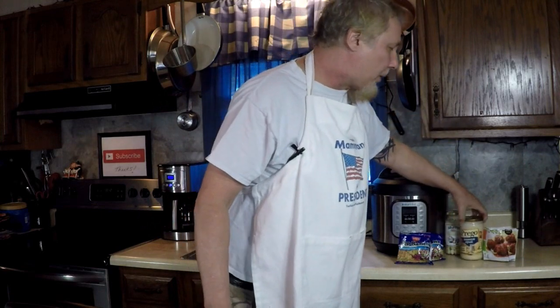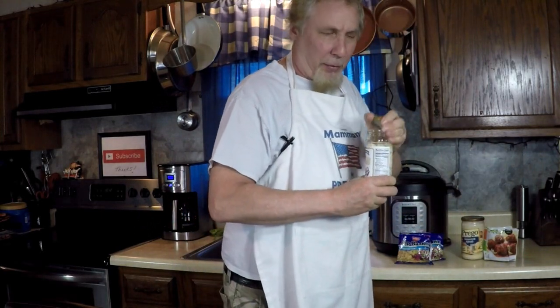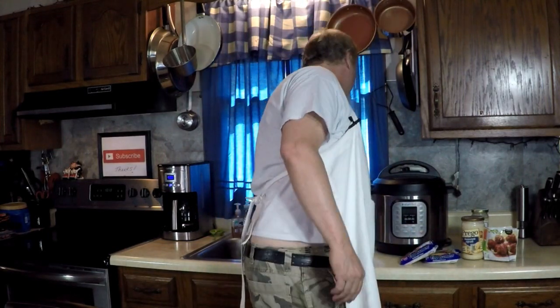With Prego alfredo sauce, some frozen meatballs, and some pickled garlic that my daughter gave me as a present. I'm trying the pickled garlic — I know these top ramen noodles gotta come out good inside of this Instant Pot.